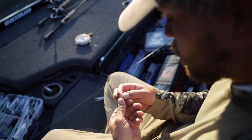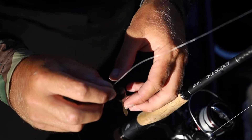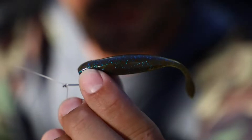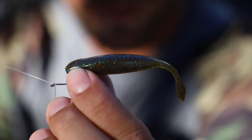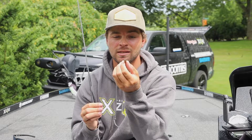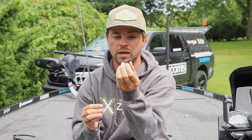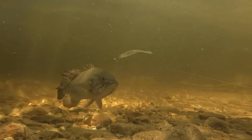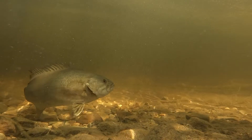Another cool feature is the slot in the top of the bait where you hook your drop shot hook. What that allows you to do is hook it perfectly every single time, so it's sitting horizontally and side to side every single time. You don't want your bait sitting on the side — you want it perfectly straight and perfectly horizontal. That slit right there helps you hook it perfectly every single time.